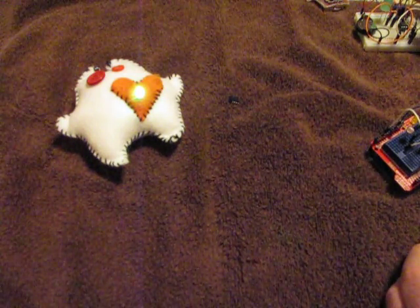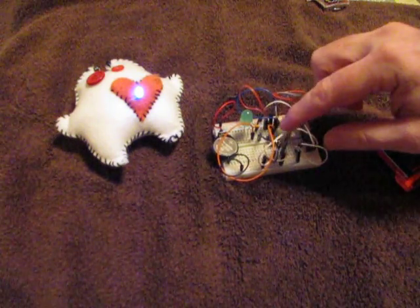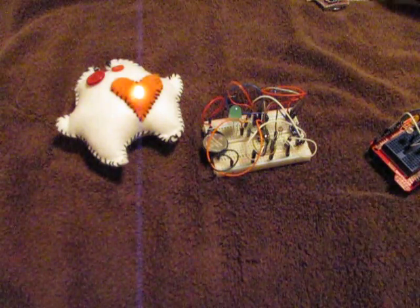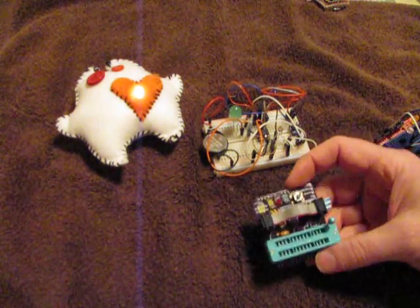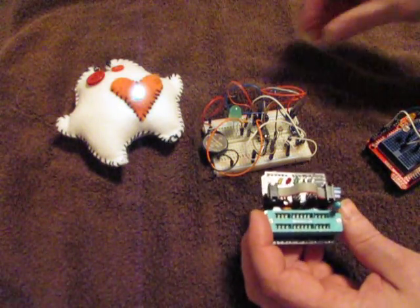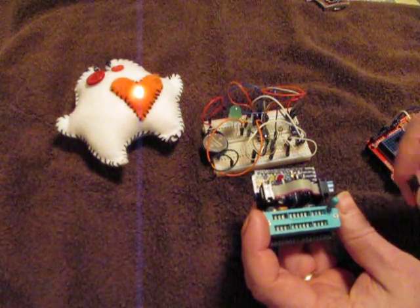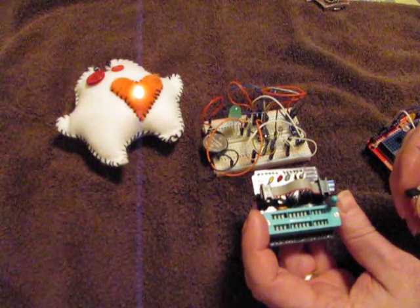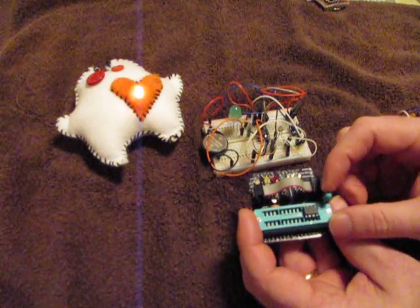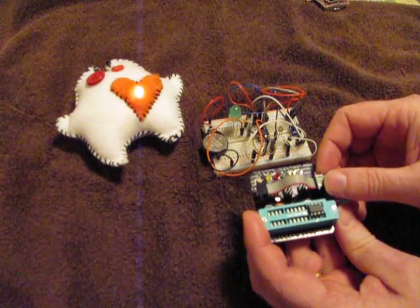The next phase was to move it onto a board with the ATtiny. This is a little messy because you need to be able to program the chip. This is part of another project we worked on where we developed a little programmer that goes on top of the Arduino. That allows you to program either an Atmel 328 for firmware or a bootloader on another Arduino chip, or you can put your ATtiny in there and then select the jumpers to pick which kind of chip you want.